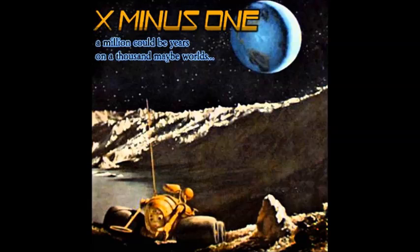From the far horizons of the unknown come tales of new dimensions in time and space. These are stories of the future — adventures in which you'll live in a million could-be years on a thousand maybe worlds. The National Broadcasting Company, in cooperation with Galaxy Science Fiction Magazine, presents X Minus 1: 'Early Models.'